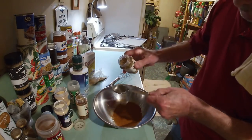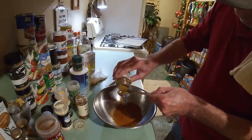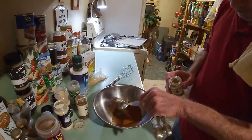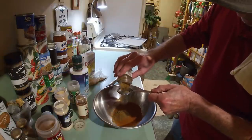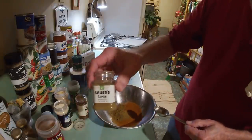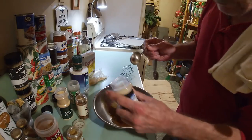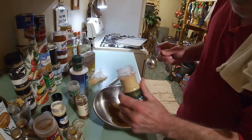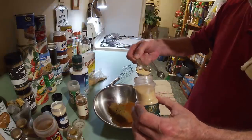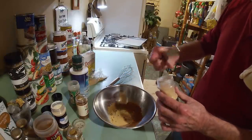Next up, we're going to be using cumin. Gotta have that cumin flavor in your barbecue, trust me. And here again, we're going to drop in two sort of kind of level tablespoons — that's ground cumin right there. And of course we've got to put in our garlic powder. We're going to put in just about one tablespoon. Woo, that's going to add some flavor, I'm telling you.